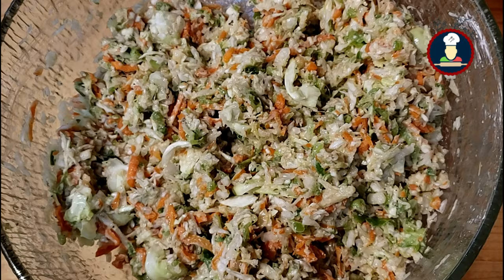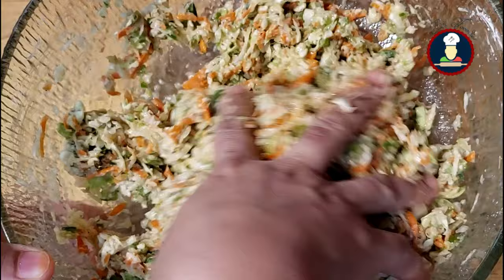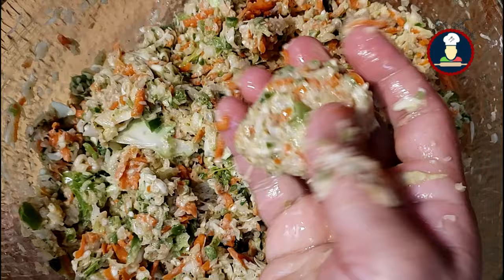Now we will use our hands to make the Manchurian balls. If you feel that the mixture is not binding properly, feel free to add more all-purpose flour and cornstarch. However, make sure you don't add too much, otherwise the Manchurian balls won't taste good. Only add as much as is required for binding, so that the balls give a nice crunch and taste of vegetables.